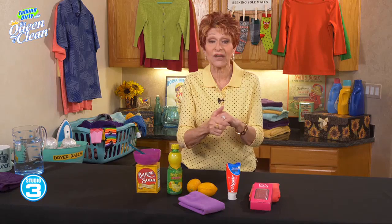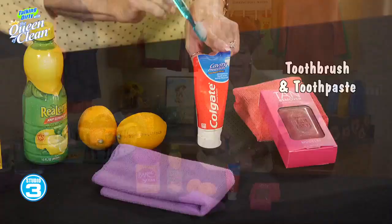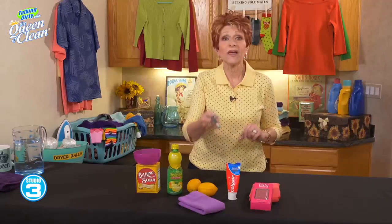For small areas like your fingers, knuckles, toes, or any place like that, just take a soft toothbrush and some toothpaste. I like plain old-fashioned white toothpaste for this. Put it on, scrub it in, and that will take it right off.